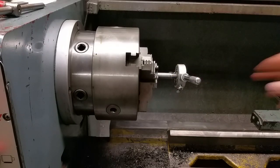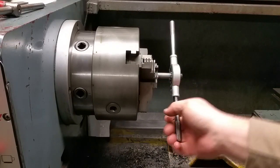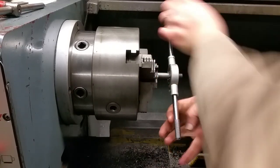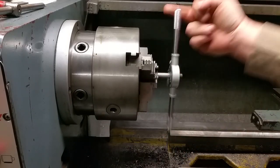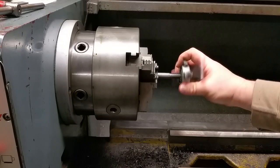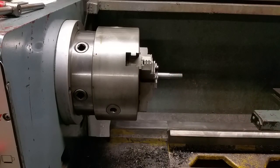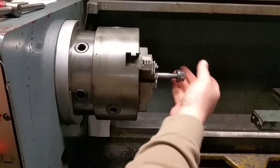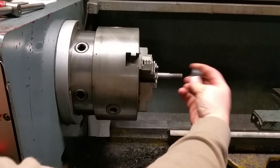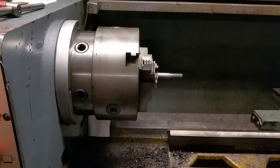Throw a little more oil on it. And that is how you get a die started on a piece of rod without a tailstock die holder.